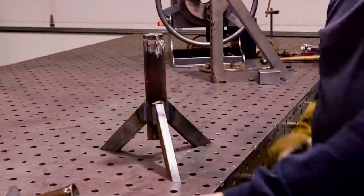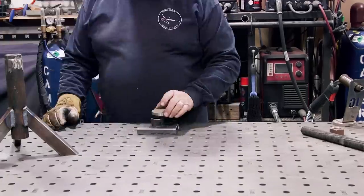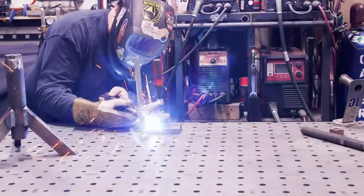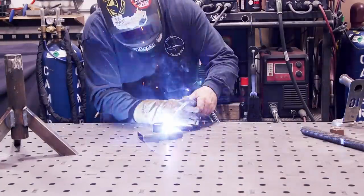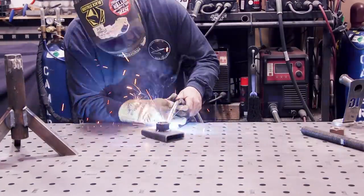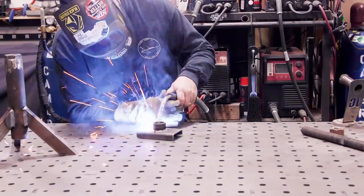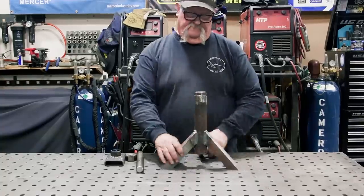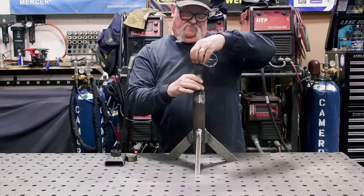Next is the top piece. This is just that round tube — I'm going to weld this all the way around and it's just going to sit loosely on top of the screw on the top of the jack. That way when I crank it up it kind of just moves right into place and gets flush with the surfaces it's mating with.